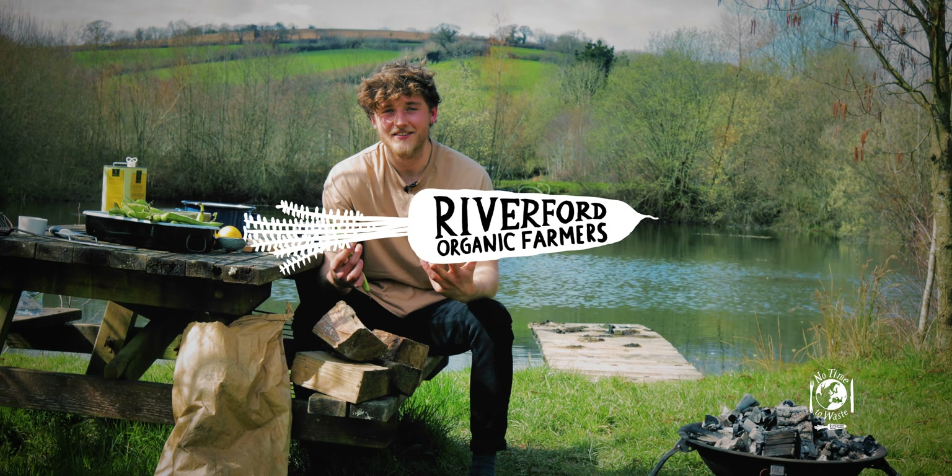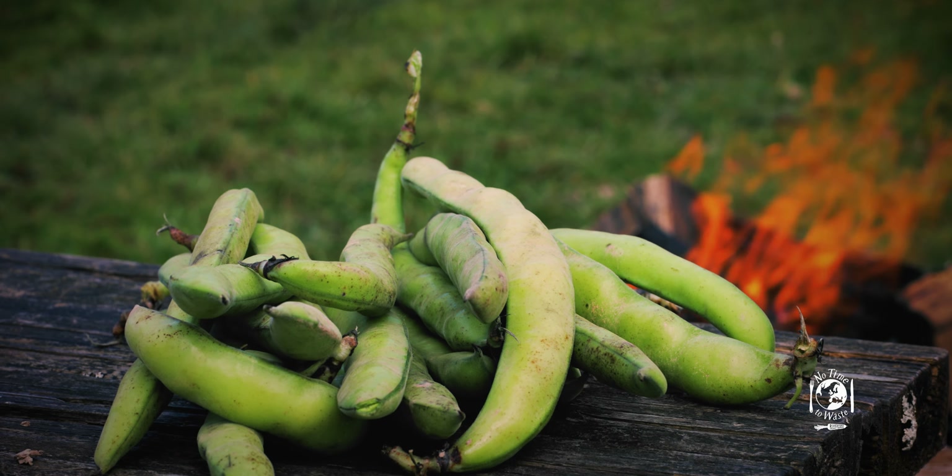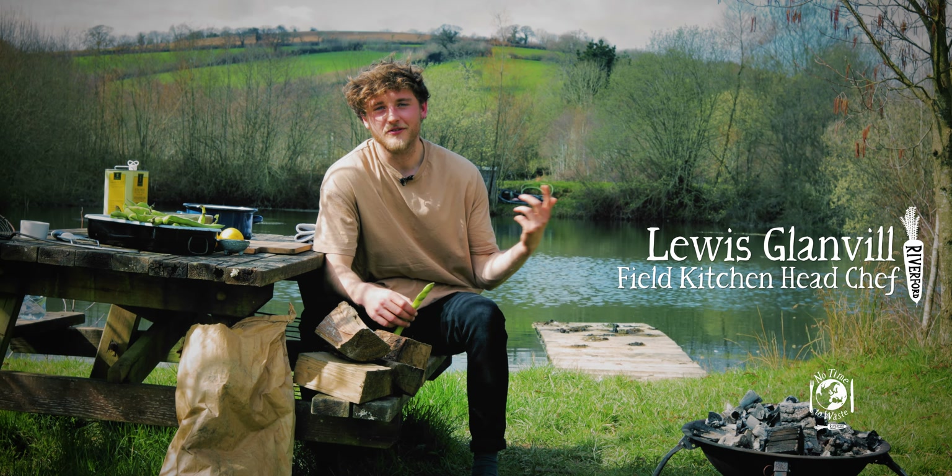Hello and welcome to this week's VegHack, which today is all about broad beans. We were going to film it in the kitchen, but it's such a nice day that we've come down to the reservoir.